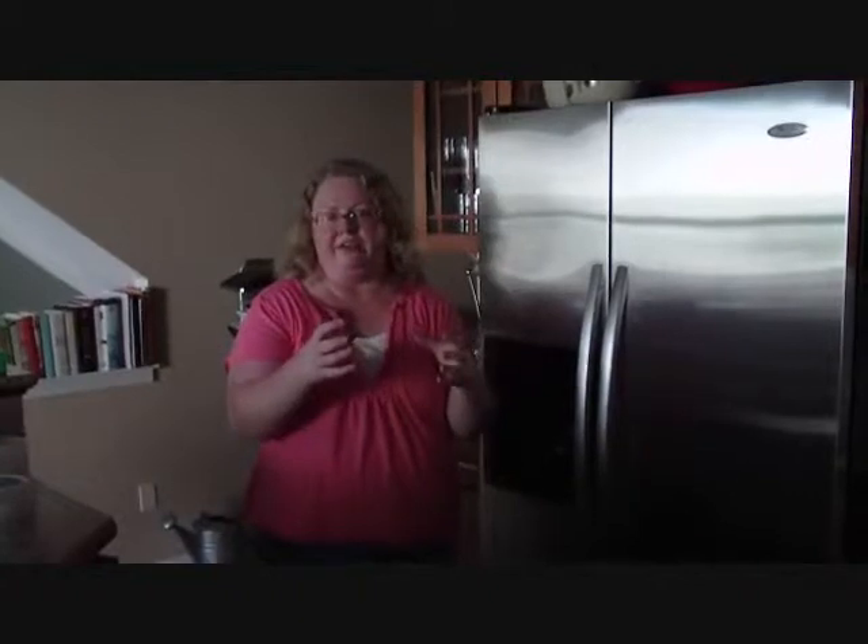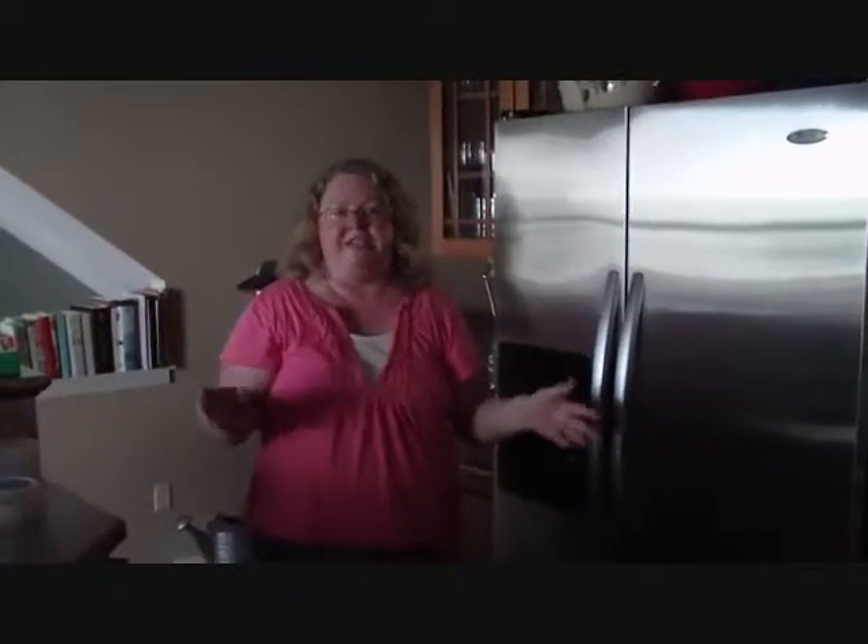Most people get those cute little countertop containers or little ceramic things, and they put the little bags in it. I did this over ten years ago. I've been through this whole saga of ending up with all these little flies everywhere. The cats have a good time with it, but the people don't necessarily.